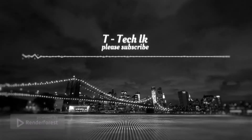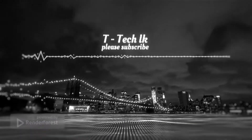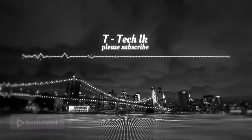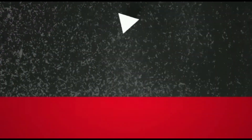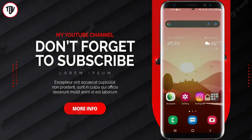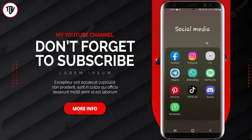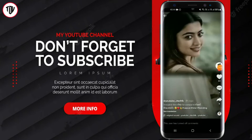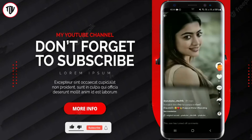Subscribe to the channel and click the bell icon to turn on notifications. If you like this video, please click the bell icon. If we want the whole listeners, add the video sign in the description box.